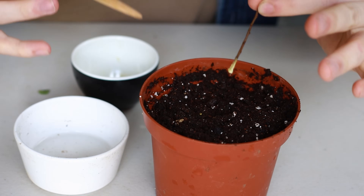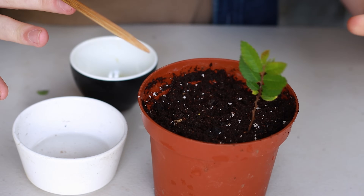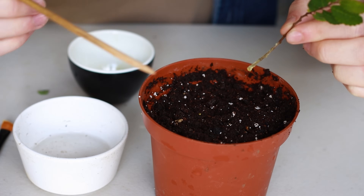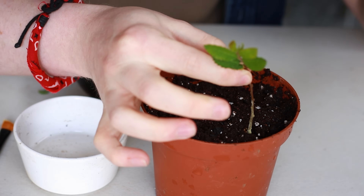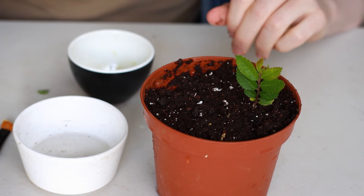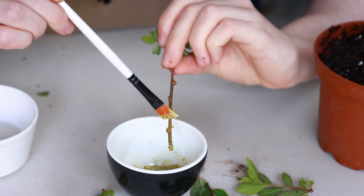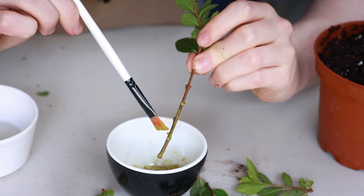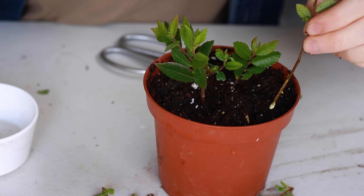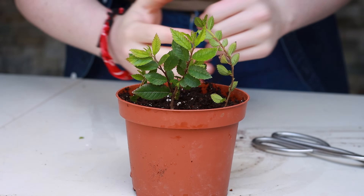To get the powder to stick to the cutting, just dip it into some water first, then dip the cutting into the powder. Don't just stick it straight into the soil pushing through the compost, because the powder will wipe off. Instead, make a little hole first with the chopstick, then sit the cutting into it and tighten the soil around it. I'm doing this same procedure with the rest of the cuttings — removing bottom leaves, making sure I cover most of the stem in powder, as you may also get roots from higher up the stem.